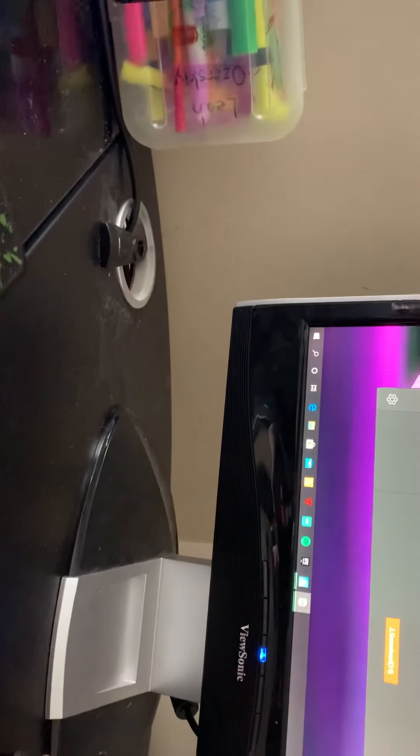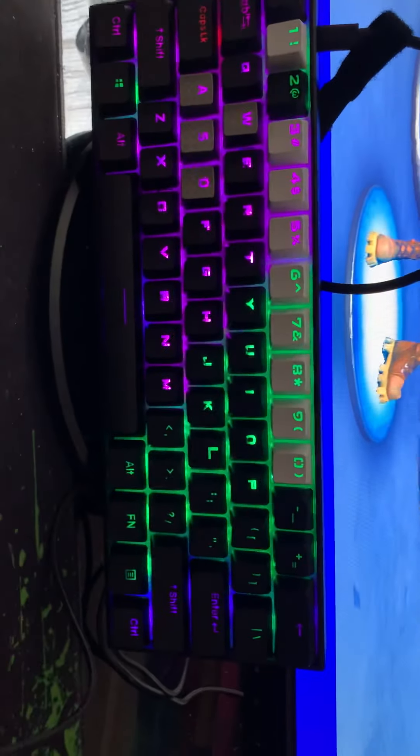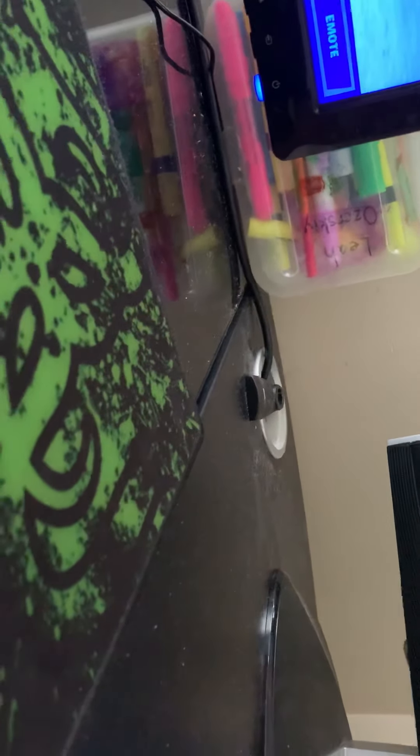Our next one is my keybinds — pink are mine. And this is what it looks like. By the way, my friend Wickle — I'll link his YouTube channel down below — he's the one that actually gave me this keyboard to borrow for a couple months, maybe even more.